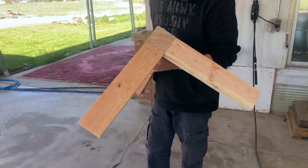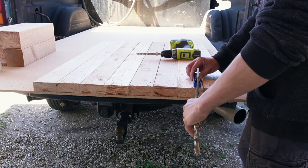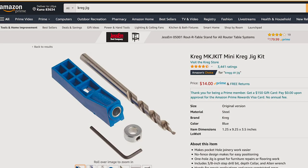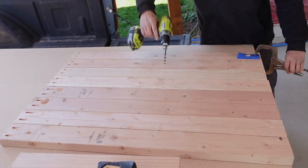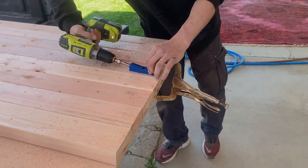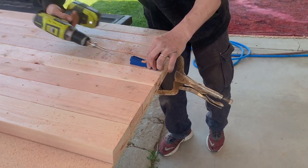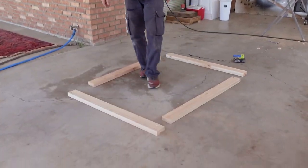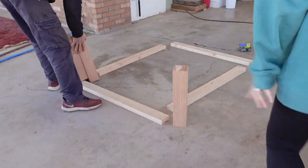Tony used a Kreg jig to make pocket holes on all the 2x4 pieces. We've actually had this Kreg jig for a few years already and used it on so many projects. You can get them at almost any local hardware store, or on Amazon as well for around fifteen dollars. Tony laid out four pieces of 2x4s and we started by securing the legs to them.